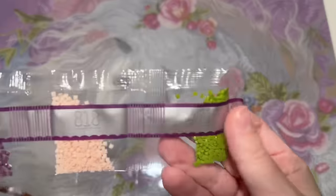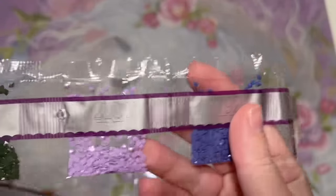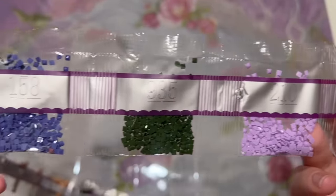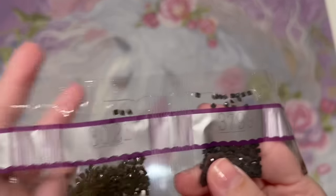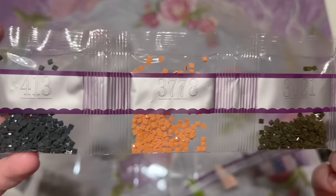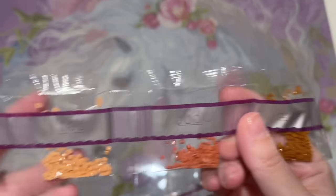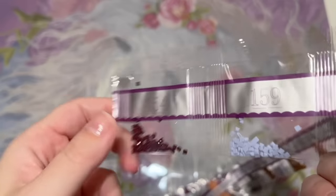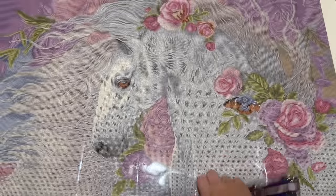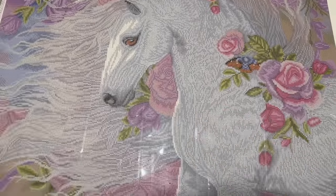This last strand here — these are the ones where we just have the smallest amounts. Diamond Art Club puts their drills roughly in order of weight, not by DMC code or color number — just everything packed in by weight. Just a little bag of 310 there, and there we go.